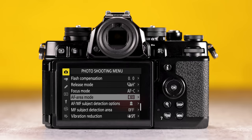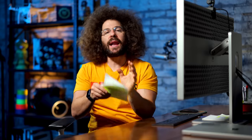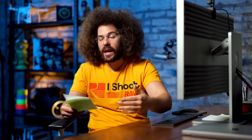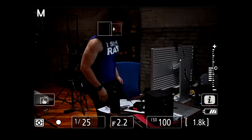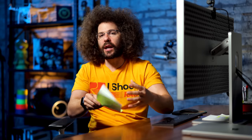Now let's move on to autofocus. You have 299 AF points, 3D tracking, and subject tracking. It's not as good as the Z8 and Z9, which have the new EXPEED 7 processor and partly benefit from a stacked sensor. But it is much better than the Z6 II, Z6, Z7, and Z7 II — getting closer to the Z8 and Z9, though there are limitations holding it back. Let's go inside the camera's electronic viewfinder to show you exactly how the autofocus is working.